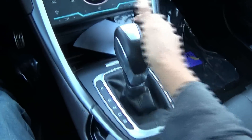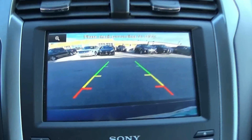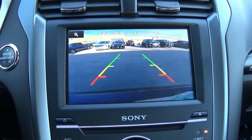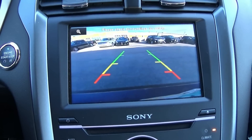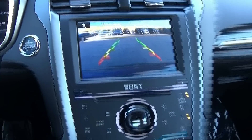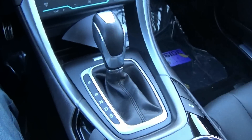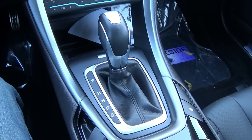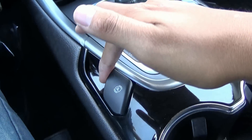When you put the vehicle in reverse, you do have active park assist, as well as blind spot and cross traffic alert, with front and rear parking sensors.